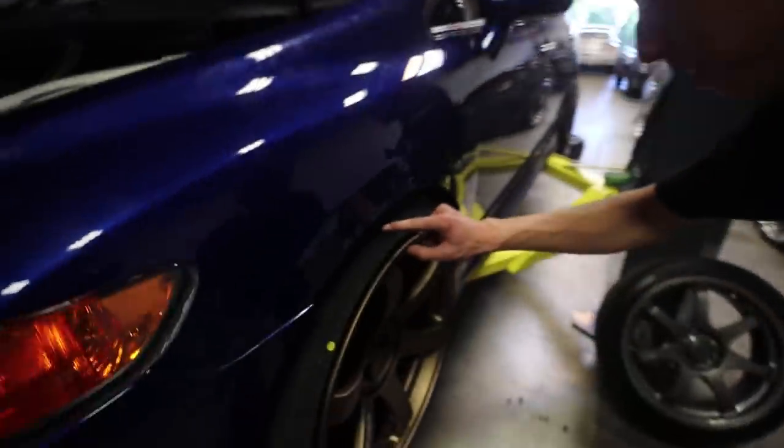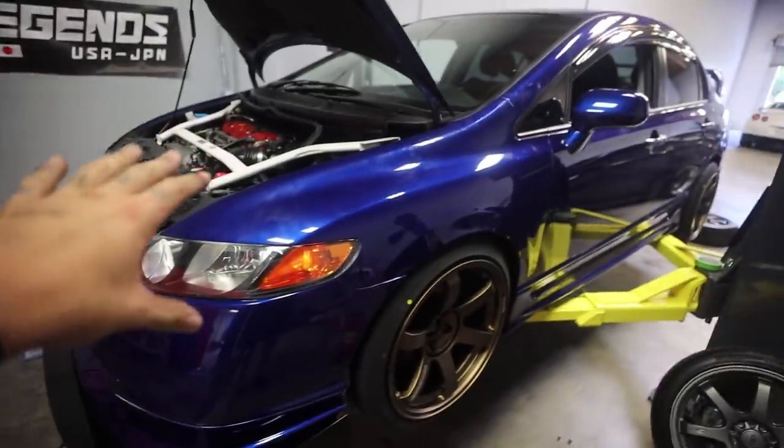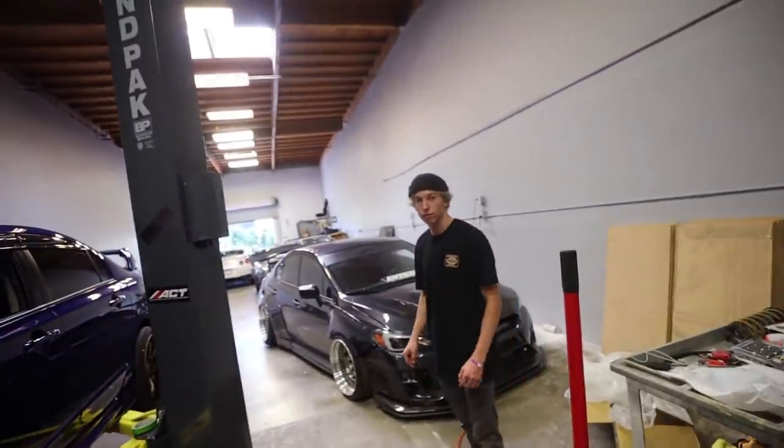Yeah, it's like lined up to right here. You can see it's right where this line is. You can see the Yoko Hall perfectly. We lowered it a quarter of an inch, and it sits perfectly, not too low, not too high. So we're going to go ahead, start out today's video with the passenger side, and then move on to the rear camber arms, and I think this thing's going to be perfect and ready to drive today.